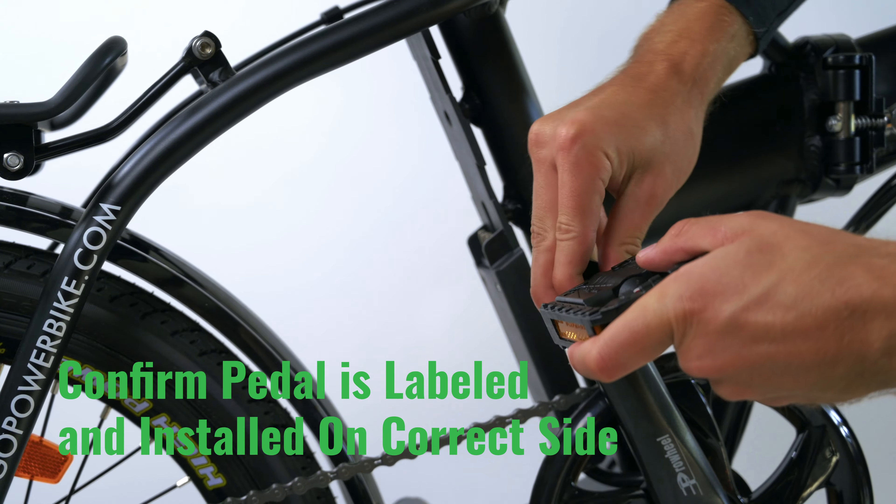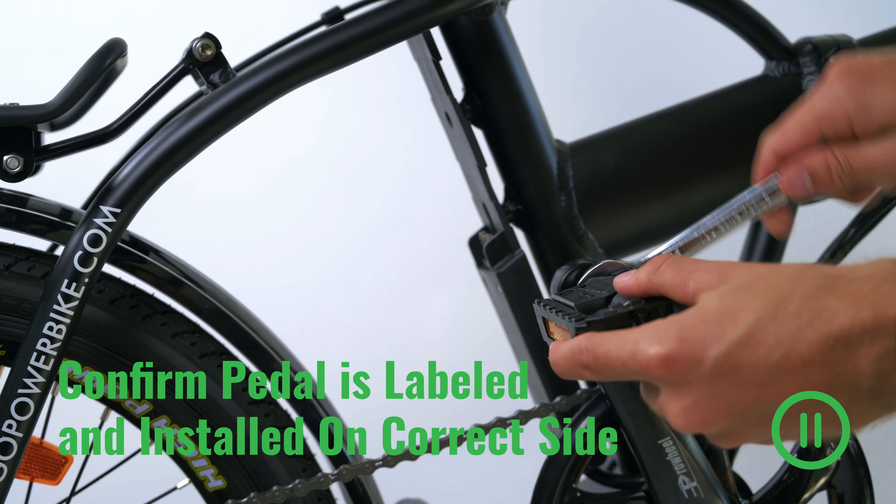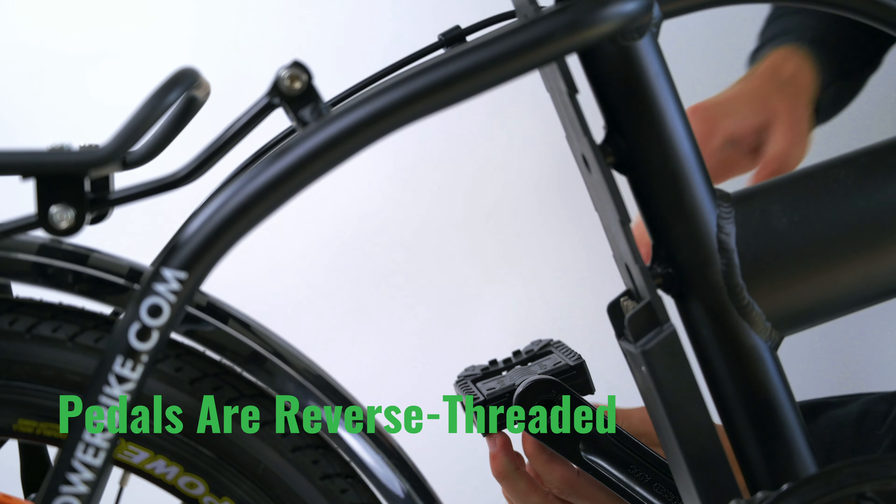To install the pedals, make sure that you're utilizing the right pedal for the right side and the left pedal for the left side. Start threading them by hand and finishing them off with a 15 millimeter wrench. Remember that both of the pedals are reverse threaded so they will tighten when turned towards the front wheel.